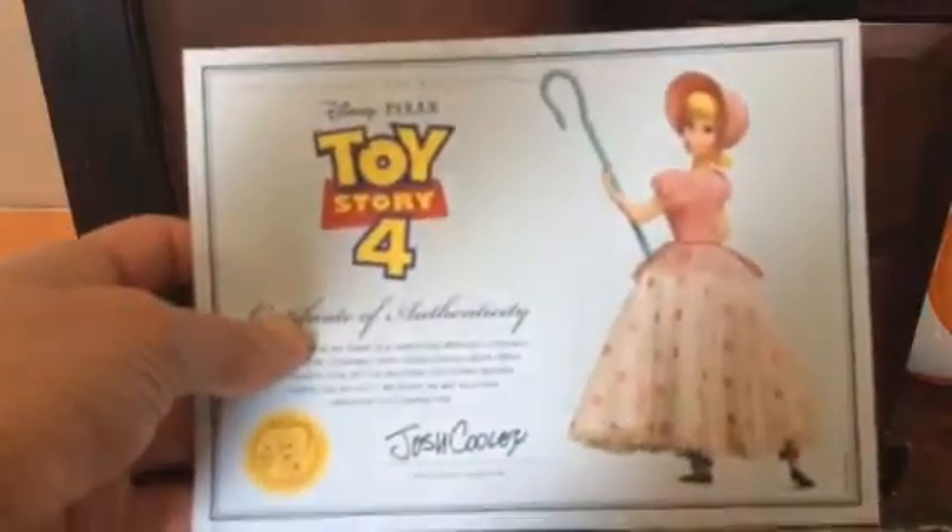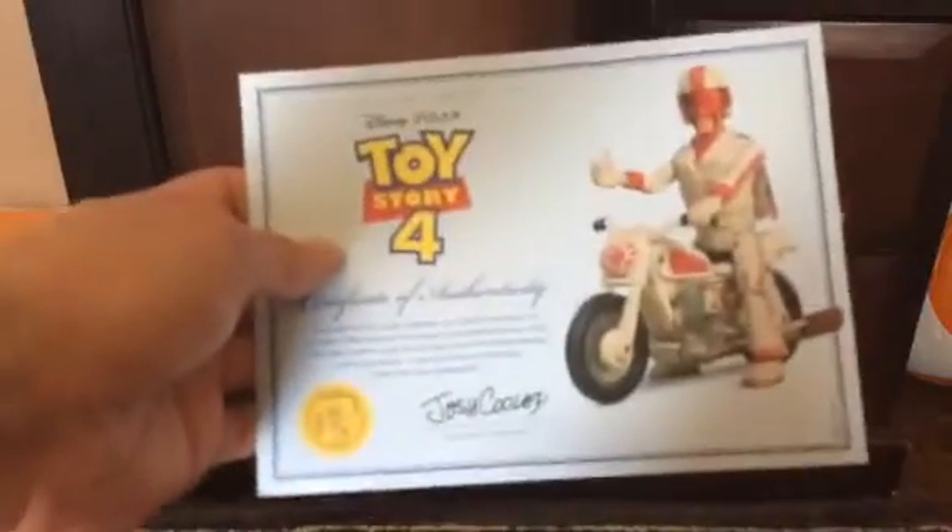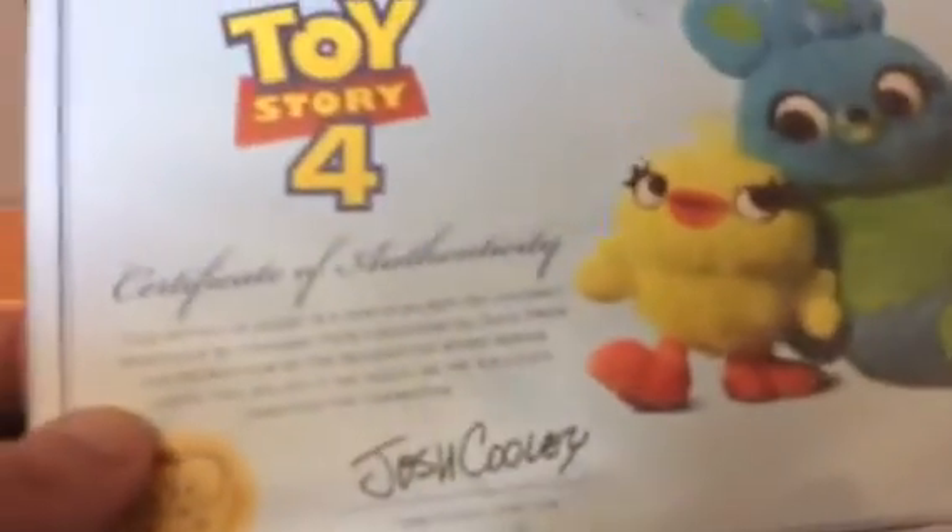Signature Collection Bo Peep's Certificate of Authenticity. Classical. Signature Collection Duke Caboom's Certificate of Authenticity. Signature Collection Bunny's Certificate of Authenticity — you can tell it's his name because it has his name on it and he's holding Ducky. Ducky's Certificate of Authenticity — you can tell it's his because it has his name on it and Ducky is sitting next to him.